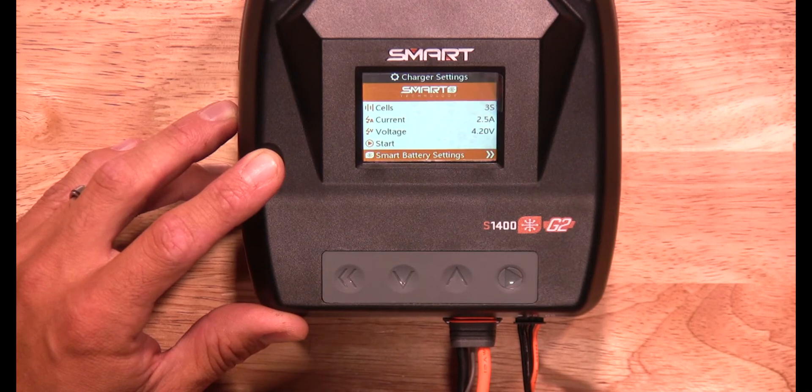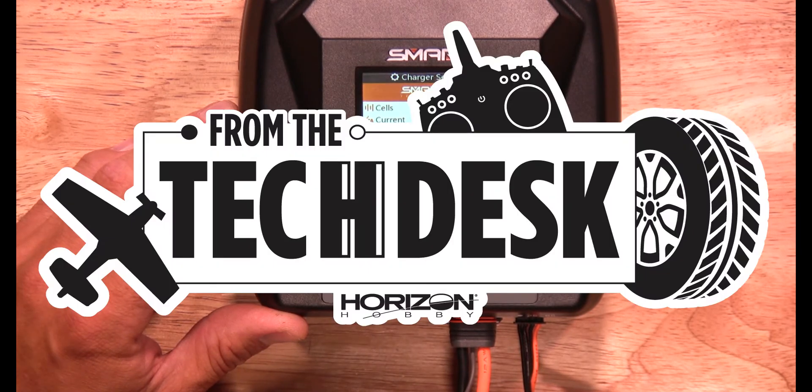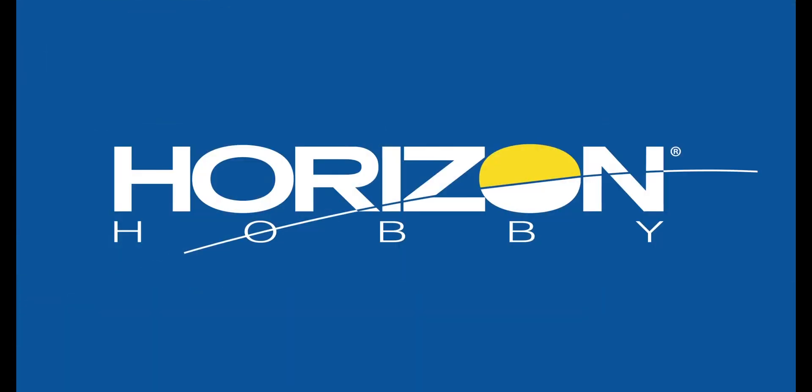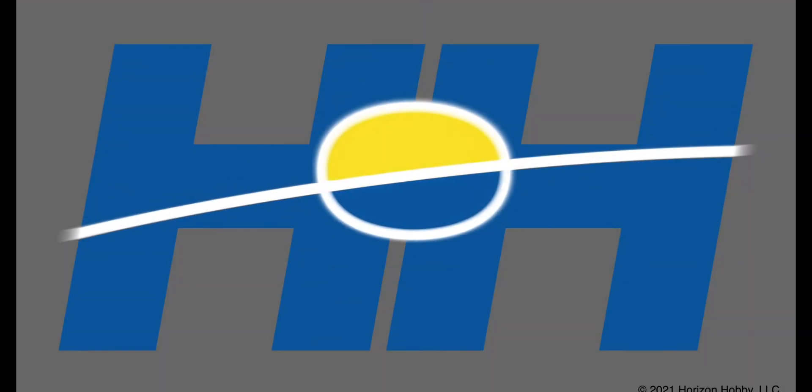That's all quick and easy it is to update your battery using the Spectrum Smart Charger. Thanks again for watching. Stay tuned for more tips, tricks, and other helpful videos from our RC experts here at Horizon Hobby. We'll see you next time.